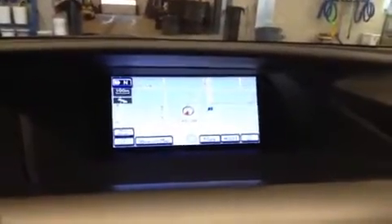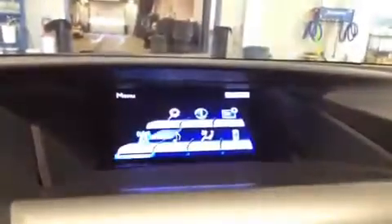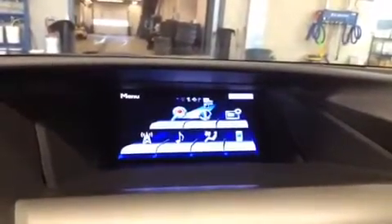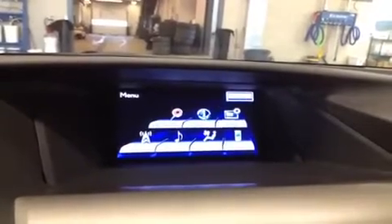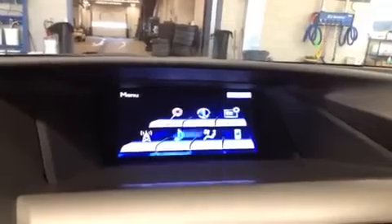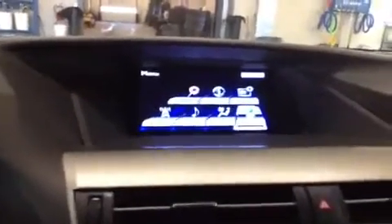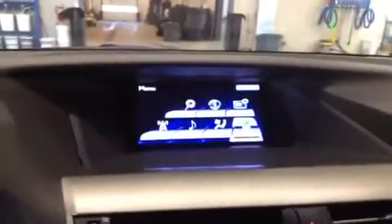On this display screen there's lots of different information that the vehicle has to show you. If you push the menu button, there's a bunch of different options: destination settings, vehicle information, system settings, phone, climate, media, and radio. So almost everything to do with the car is controlled through here.